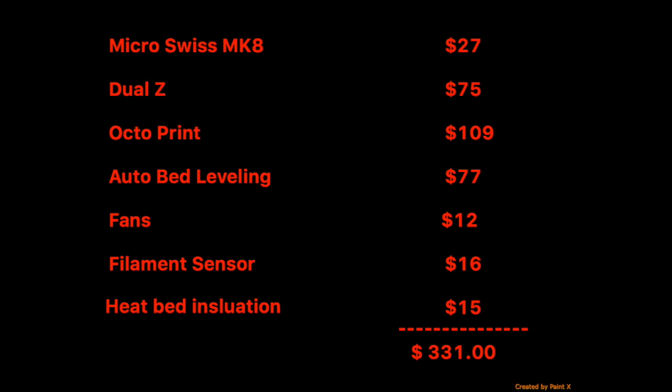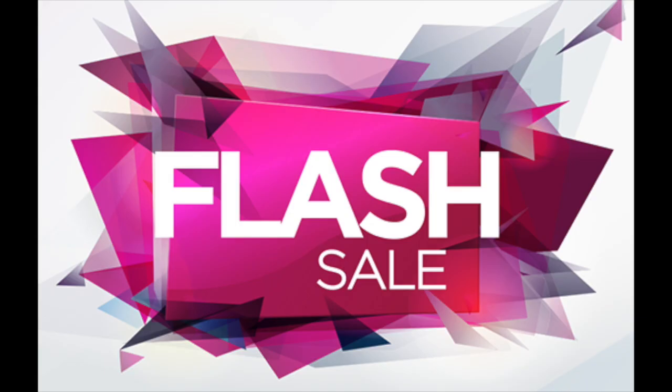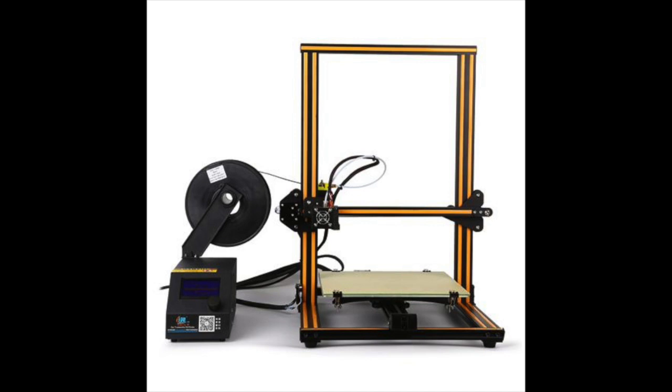Everything totals out to a grand total of $331. I bought my printer on a flash sale at Banggood for $359 including shipping. I love my printer and would love to have two of them, but with all the upgrades you get a little bit better print quality with one. So I'm a little confused — I don't know what I would do if I were in my shoes.